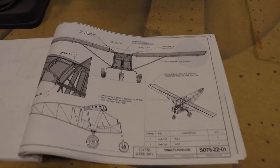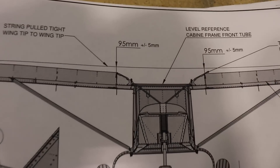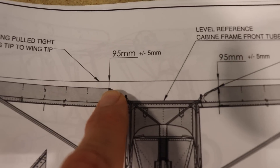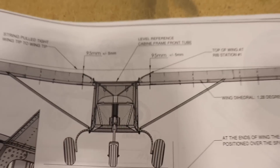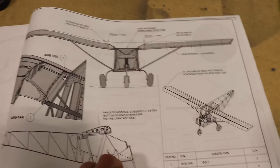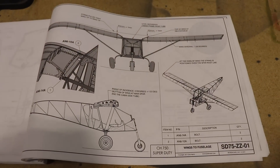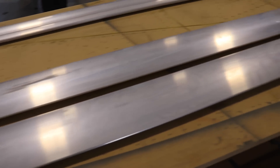The 95 millimeters comes from the Zenith plans — they show the string going from wing tip to wing tip and specify that distance measured at a specific point, and it just needs to be the same on both wings. Note that 95 millimeters is for the Super Duty; if you're building a Cruiser, Stol, or 701, your measurement might be different, so be sure to reference your own plans.